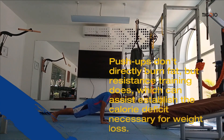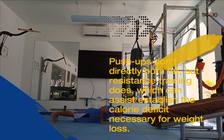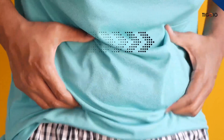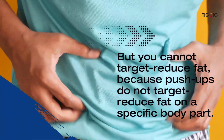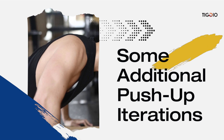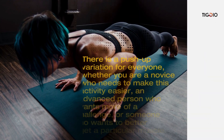Push-ups are a test of upper body strength you can use to determine whether you need to increase your exercise regimen. Push-ups don't directly burn fat, but resistance training does, which can help establish the calorie deficit necessary for weight loss. Additionally, gaining muscle might speed up your metabolism, but you cannot target fat reduction on a specific body part through push-ups.